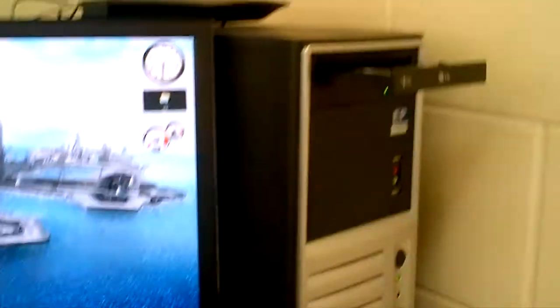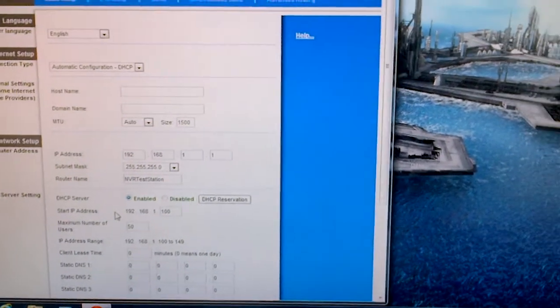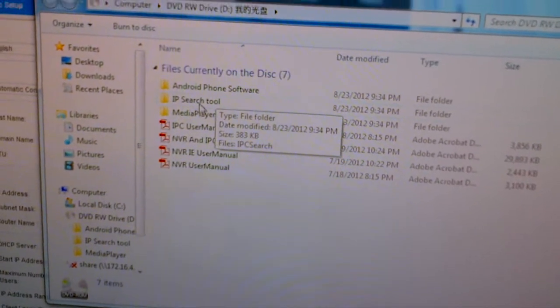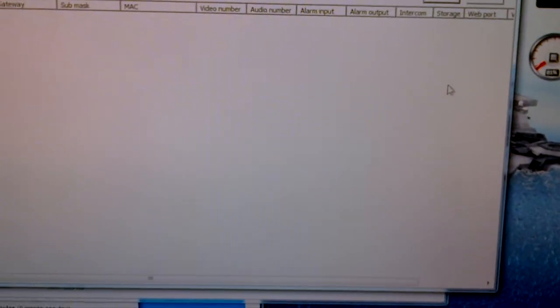The NVR came with this little yellow disc that we're going to want to start by putting in our computer. It's got to be a Windows computer — I haven't gotten it working on a Mac whatsoever. There's going to be a lot of software that comes up on this CD, and we only really need to pay attention to one of them for right now. We want the one called IP Search Tool, and this tool is going to show us all of the items that are on the network. No items are on the network, so that's normal.